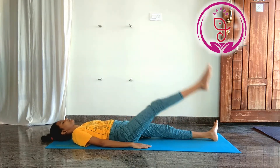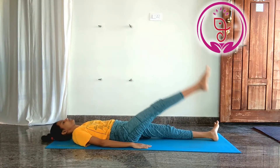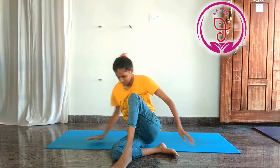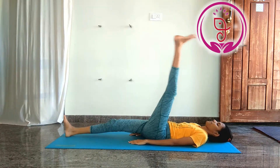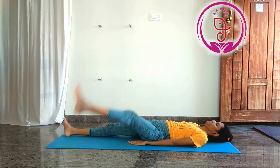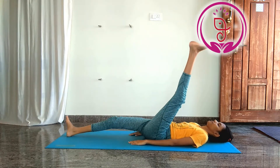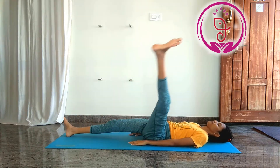In the beginning, you may feel difficulty practicing because of the pain. Just try according to your body capacity and day by day you can increase the number of sets. Along with the core, single leg circle strengthens the hamstrings and quadriceps.